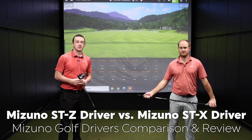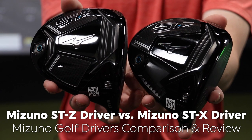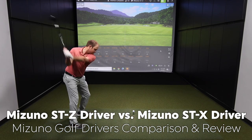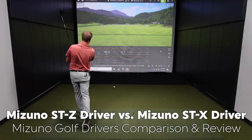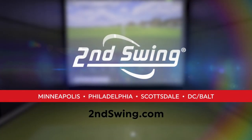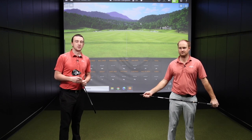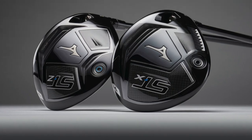Mizuno has made some serious advancements in drivers over the past few years. New in 2021 is the STZ and STX drivers. We're going to talk to the TrackMan and tell you how they perform. Drew and Thomas here at the Second Swing Minnetonka Tour Van. We've got new drivers today to test out — the Mizuno STZ and the STX.